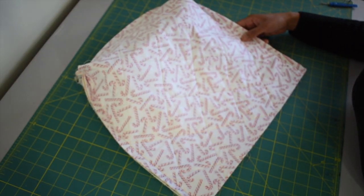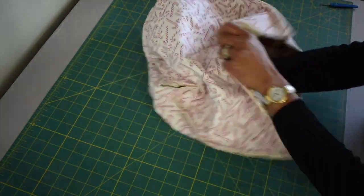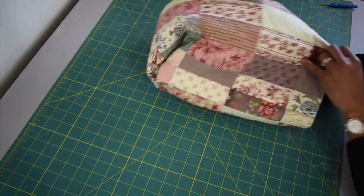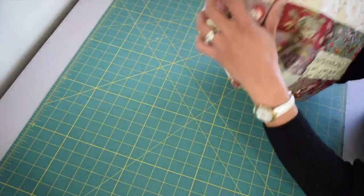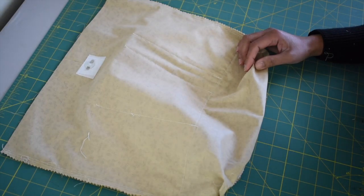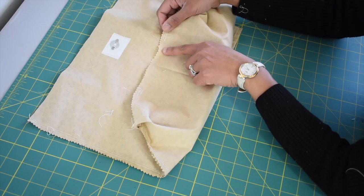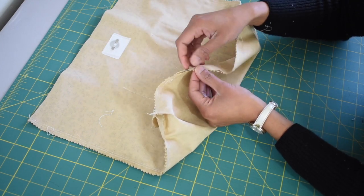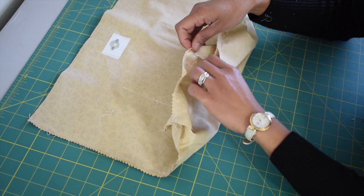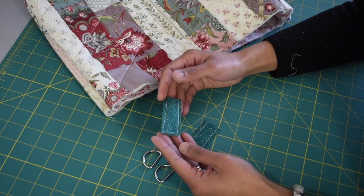This is how your exterior shell is going to look after boxing the corner. Turn it inside out just to make sure everything is looking good. Now assemble your lining piece the same way you did the exterior piece, however for the lining piece you will need to leave about 4 inches of opening at the bottom.